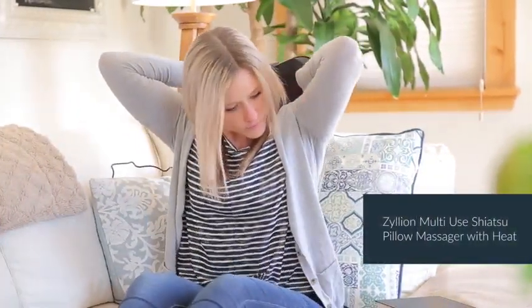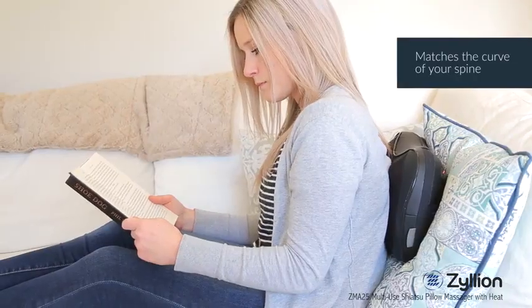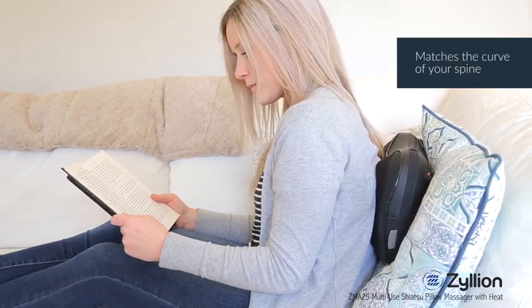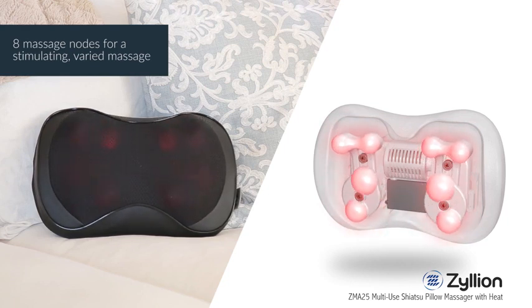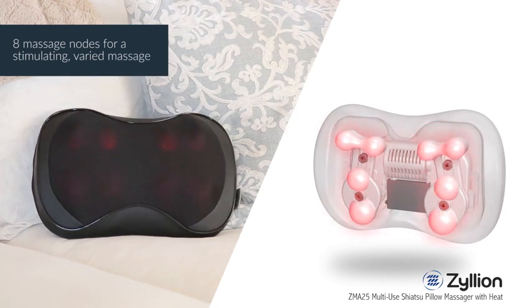Introducing the Zyllion Multi-Use Shiatsu Pillow Massager with Heat. The Shiatsu Massager is designed to match the curve of the spine to contour perfectly to your body. The eight massage nodes offer a stimulating, varied massage that incorporates both rotational massage and an up and down rocking massage motion.